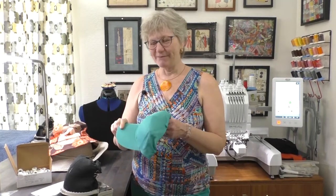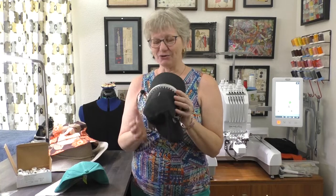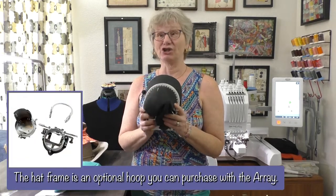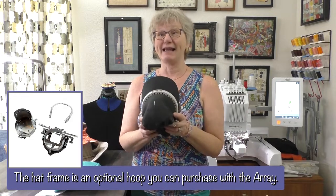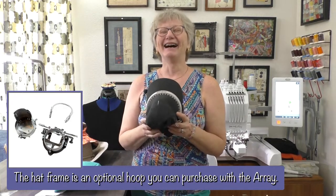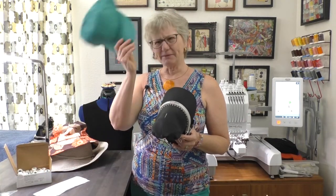Hats off to embroidery! Today we're going to embroider some ball caps. I'm going to use the Baby Lock Array — it's a multi-needle machine with a free arm. That means I can use the new easy load hat frame, which is awesome. Even if you already have a multi-needle machine, you need to see how easy this is. I'm Kathy. This is Sewing Tech Talk and let's do some hats.